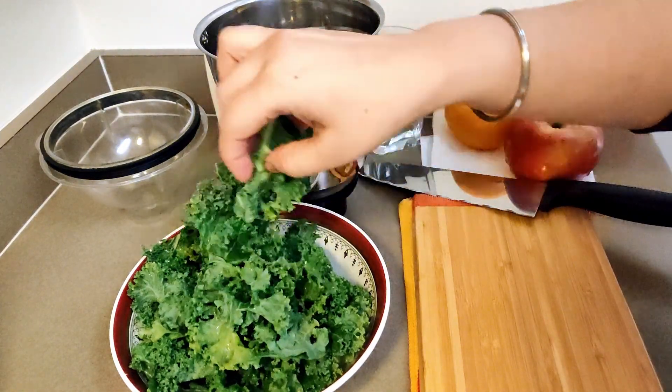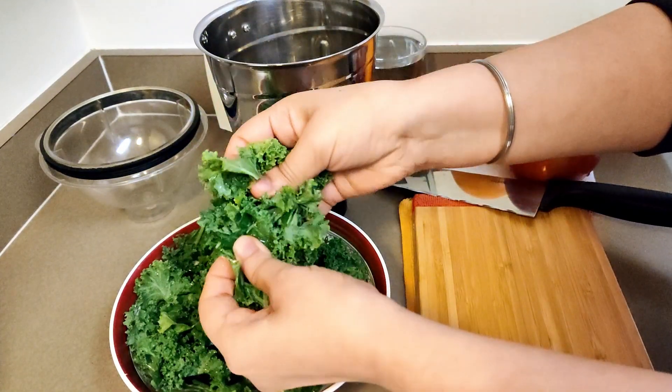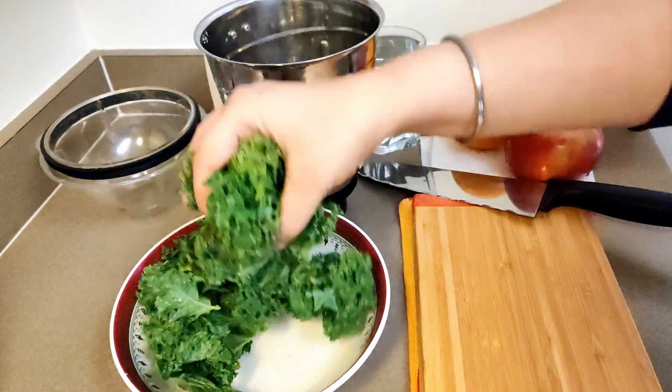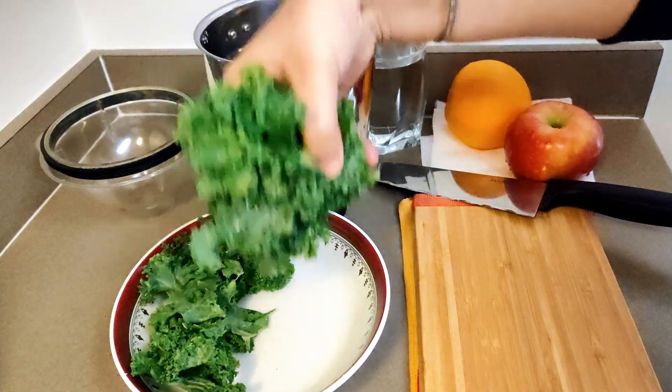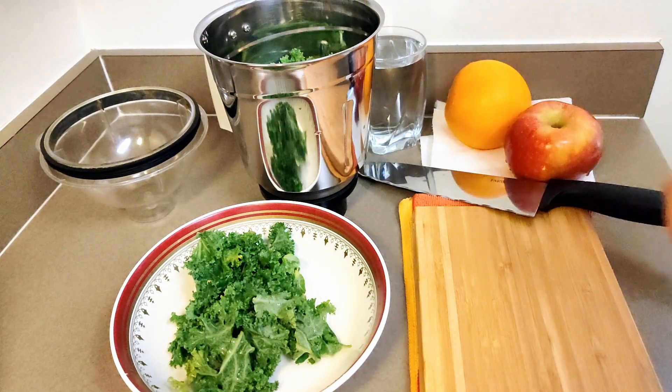First of all, I have already removed the stem of the kale, and just roughly like this, I have broken it down into small pieces. Just take a handful and it goes into the jar — that is it, I just need that much.